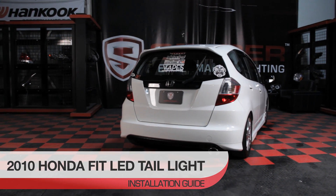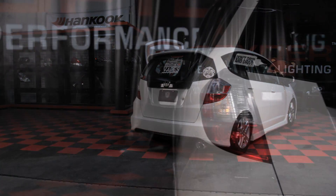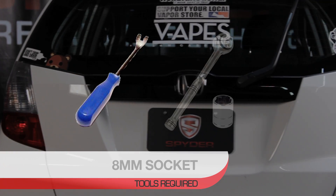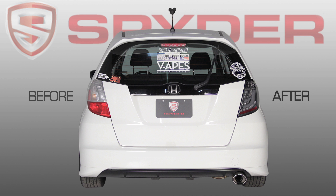Welcome to Spyder Auto's LED Tail Light Installation Guide for the 2010 Honda Fit. Before we get started, you'll need a panel popper and an 8mm socket. Check out how the Spyder LED Tail Light changed the look of your Honda Fit.